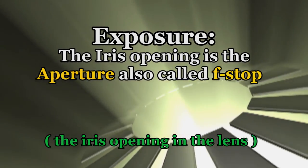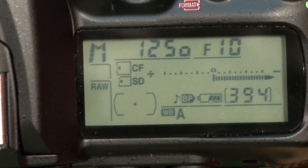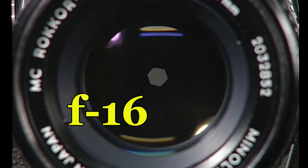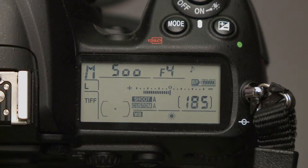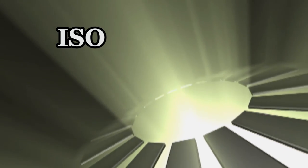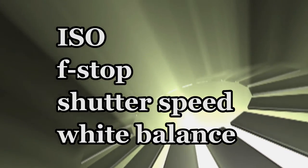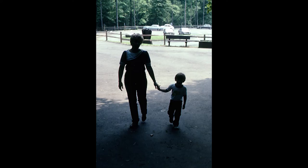Aperture is the f-stop setting on the lens, or an internal setting on a digital camera — it refers to the iris or lens opening. A small lens opening such as f/16 or f/22 lets in less light than an f-stop set at f/4. The ISO setting is also important to understand, along with shutter speed and white balance. By understanding these basic principles, you take control of your camera to get the shots you want, not the shots the camera gives you.